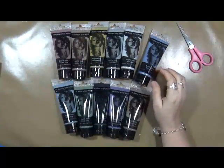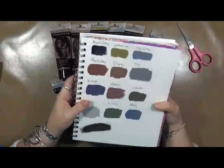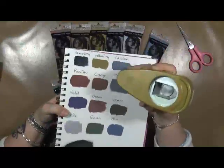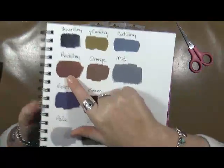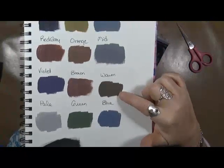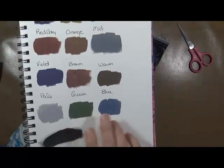I wanted to show you the tubes that I got, but what I really want to show you are the colors. Look at this — this is their Payne's Gray. It's not really purple; it's more of a darker... between a black and a gray and a blue. Then they have a yellow gray, which kind of is like a mustard-ish color. That's their yellow gray. There's a cold gray, a red gray, an orange gray, a mid gray, a violet gray, a brown gray, and a warm gray.